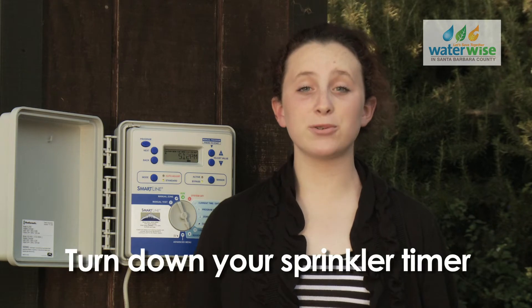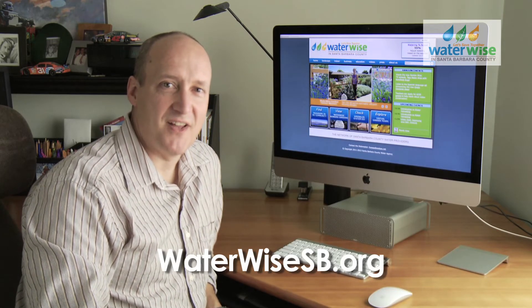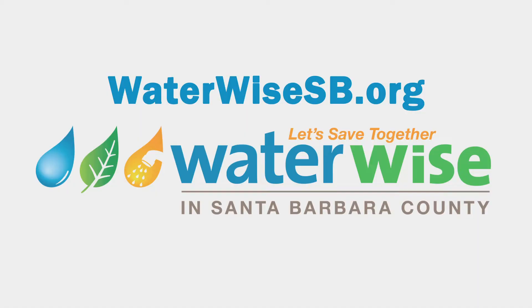Now that it's fall, it's time to adjust your sprinkler timer. Just check the Watering Percent Adjust online, then turn down your timer to match the percent. For this week's Watering Percent Adjust, visit WaterWiseSB.org. Let's save together.